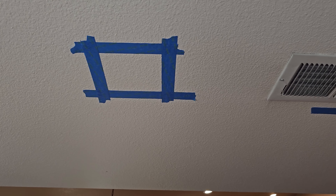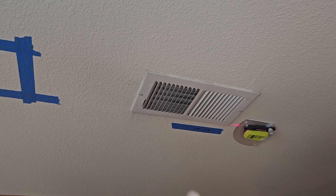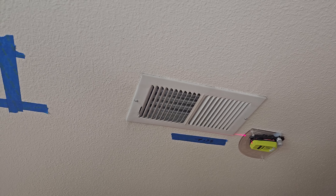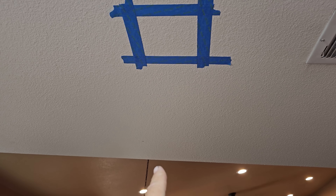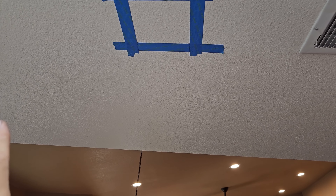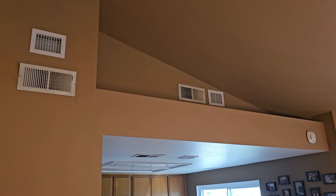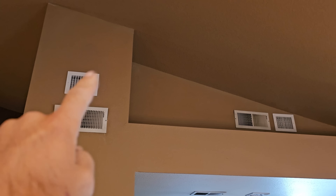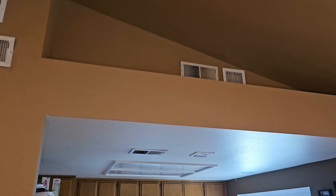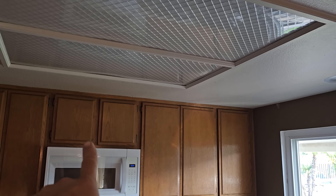Got my kitchen boot, getting ready to cut that one in right now. It's amazing how much isn't level in this house. I use the straight edge of the existing register and it turns out it's way off — but who's to say the edge of the wall is straight either. Everything's just a mess in this place, but that's how most tract homes are. I can see I got this one cut in, that one cut in, and my kitchen one has a multi-directional that's going to shoot that way and toward that wall to help mix.